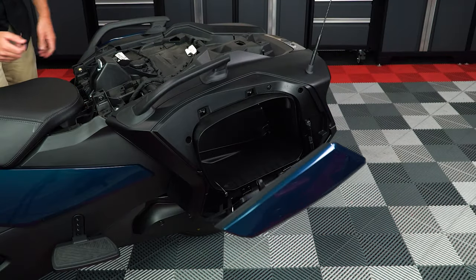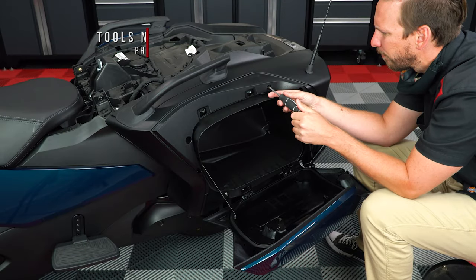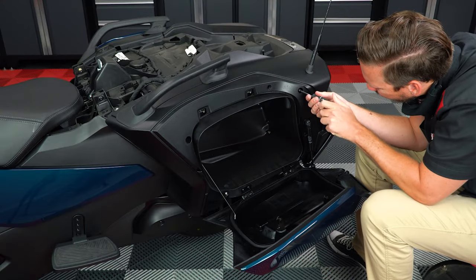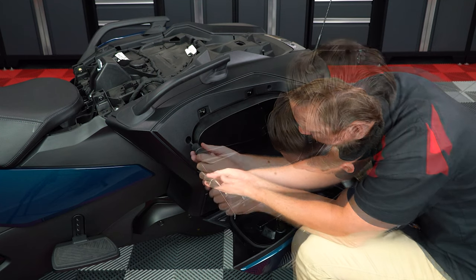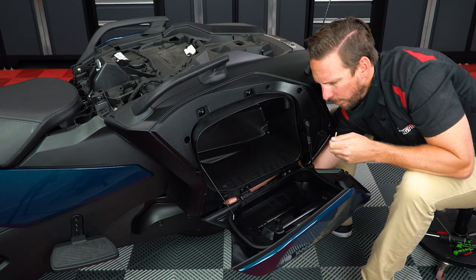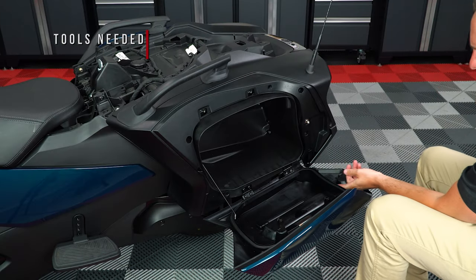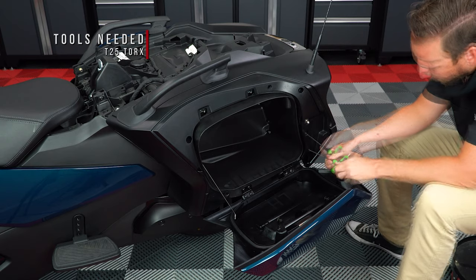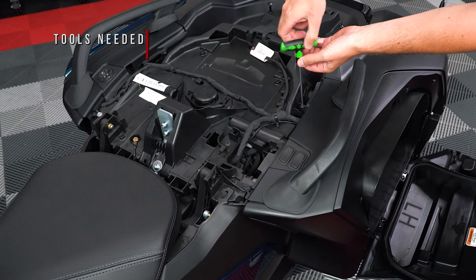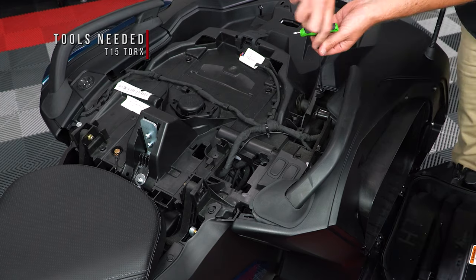Next open your left-hand side saddlebag door and unscrew these four plastic screws. These are really just push pins so you don't have to unscrew them all the way, just enough to release the pressure on the clip. Then use a 10mm wrench and T30 Torx to remove this bottom nut and bolt. Now use a small flathead screwdriver to release the door shock, so that you can unscrew these two T25 Torx screws. Next use an 8mm socket to unscrew this silver screw on top, and then unscrew this T20 Torx screw next to it so that you can remove this cover piece, and unscrew this T15 Torx underneath.